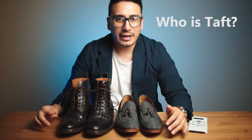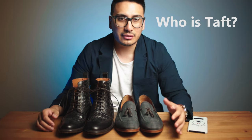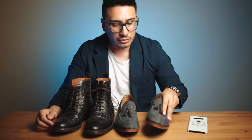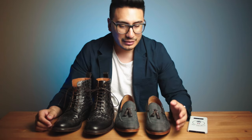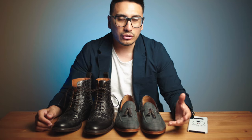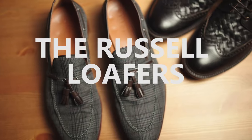To start off, let's cover a little background on Taft. All their shoes are hand stitched and they are Blake stitched, which means they are resoleable if you desire, which is actually perfect — because the sole is the first thing that's going to give out on a shoe, so you want to be able to resole it.